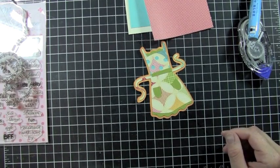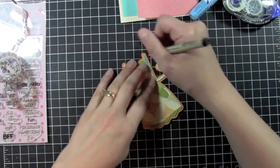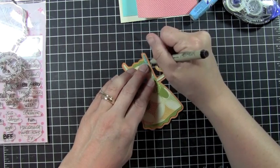So the next thing I'm going to do is pull out my fine tip archival ink pen, and I'm just going to create some stitching lines right around my apron here.